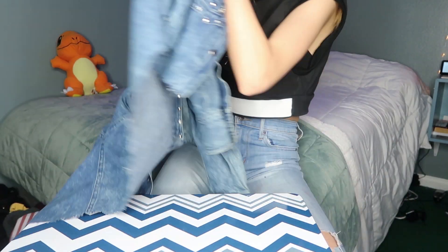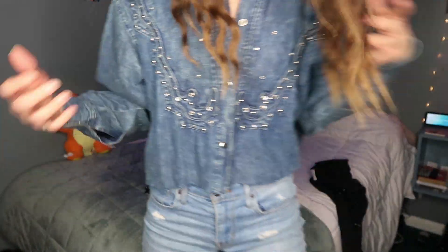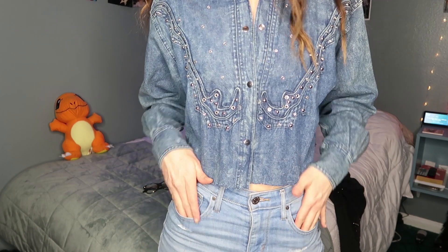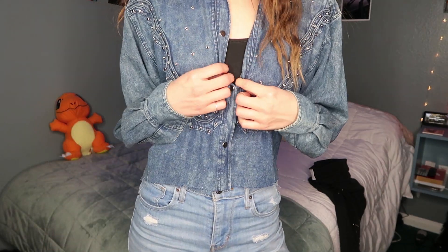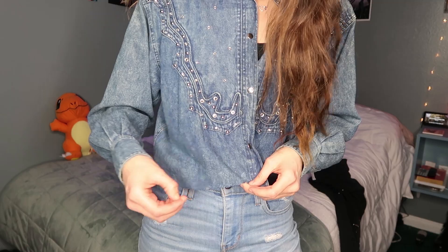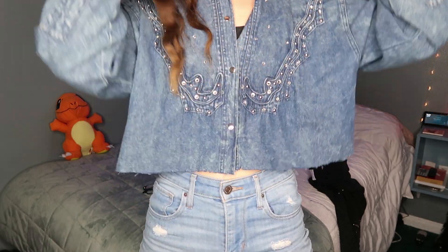Let's try this on. We've got ourselves kind of like a cropped edgy cowboy jacket. I think this is cool, I love it. You can have it open or buttoned up, and I like these little frays coming out. I'm really happy with this.